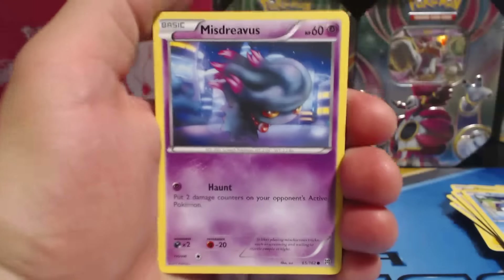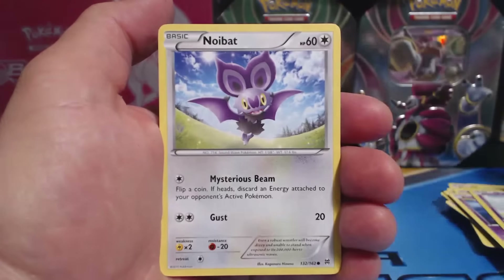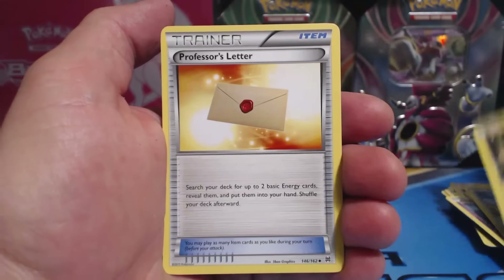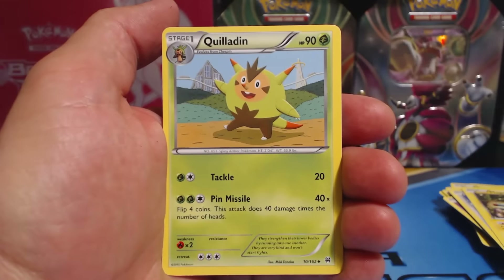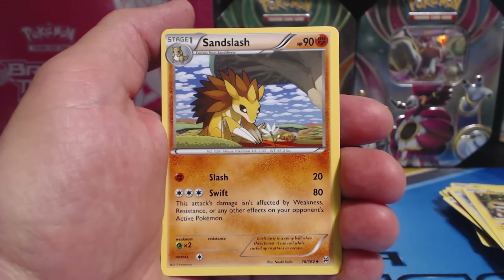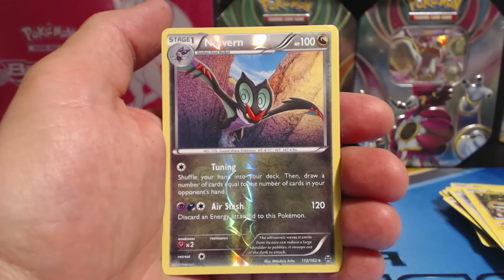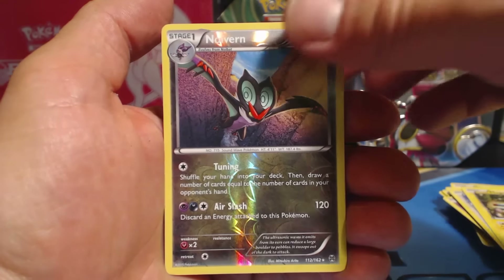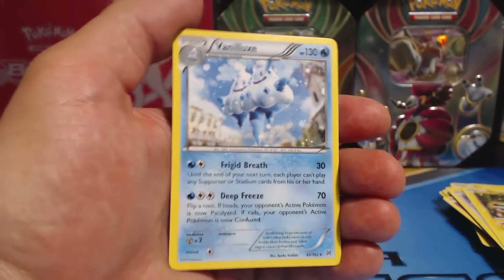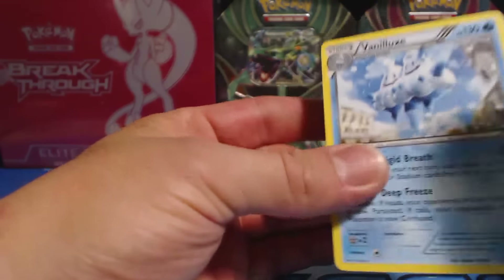Last pack: Misdreavus, Skiddo, Ralts, Noibat, Magnemite, Professor's Letter, Quilladin, Sandslash, Noivern — Reverse Holographic Rare — and the last card is... a Vanillish. Ha ha ha! How anticlimactic.